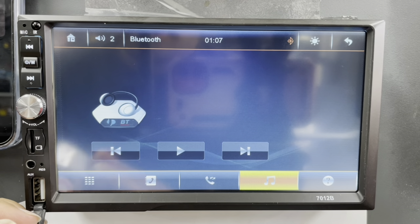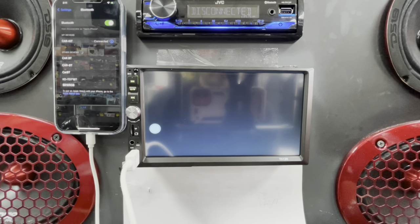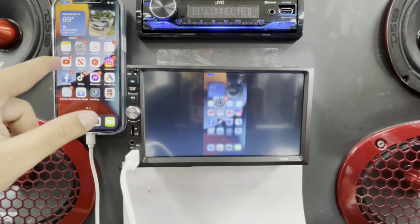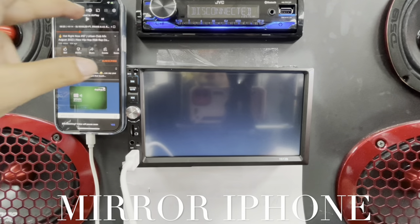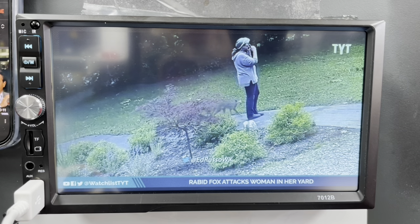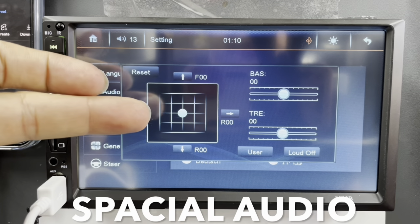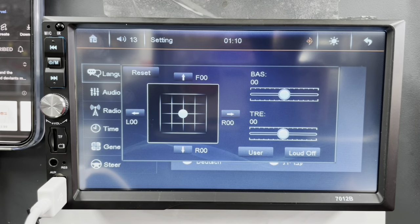Now we're going to test an iPhone. Let me connect the wire — we have an iPhone connected here. We'll click Trust and see how it works. You can see the iPhone is now displaying on the screen. Let's play a YouTube video. This is one of the reasons this radio is so popular — whether you have an iPhone or Android, you can mirror your phone and play YouTube and Netflix while you drive. Going to settings, we have audio settings with spatial audio, bass, and treble controls.